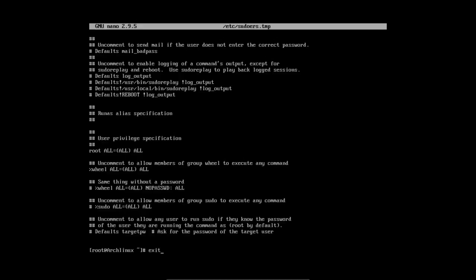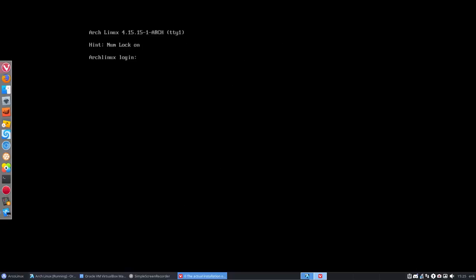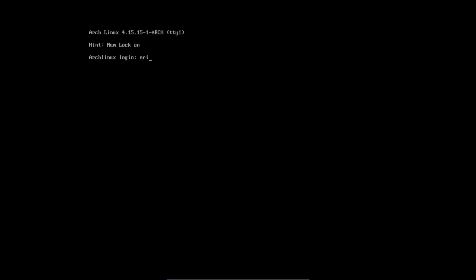Phase 2 is done. Scrolling down. Next step: Phase 3 — let's get graphical. First let's switch to the Eric user account and check everything is working. I have to use sudo now because I am a regular account, not root anymore.